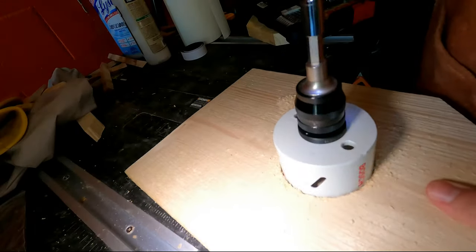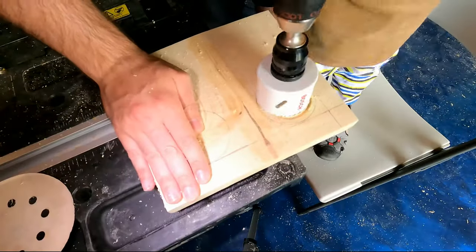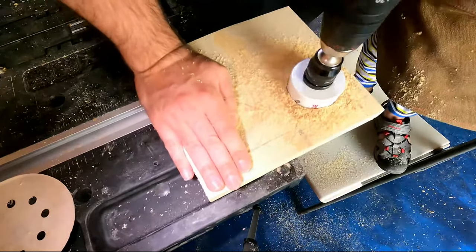Following that, I proceeded to drill 5 holes — one for the entrance at the front, and two on each side of the roof for the solar panels. Why does a birdhouse need solar panels? I will never know the answer to that unfortunately, but there we go.